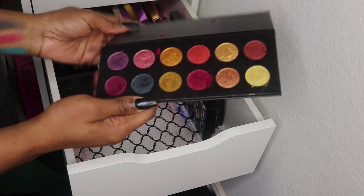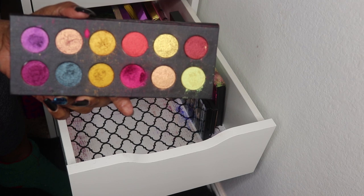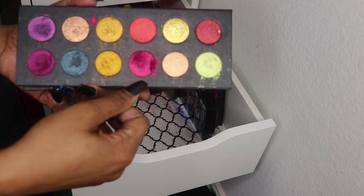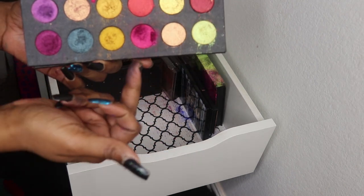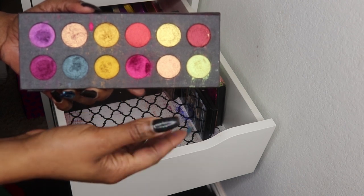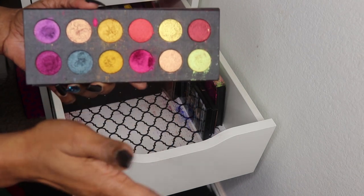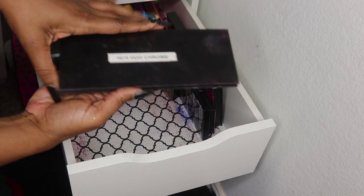These palettes are from a Black-owned brand called 1675. No labels on them but I love this palette — metallic jewel tones, very rich and saturated. You could do a matte red or burgundy on the lid, put the metallic in the middle for a halo eye, add a cat-eye — beautiful. I call it their jewel-tone palette.